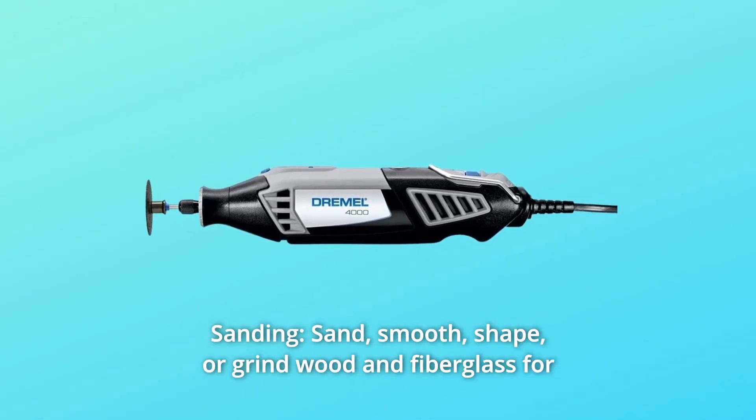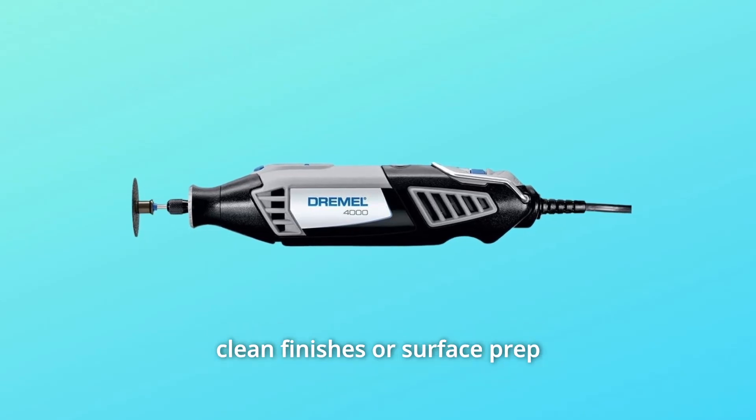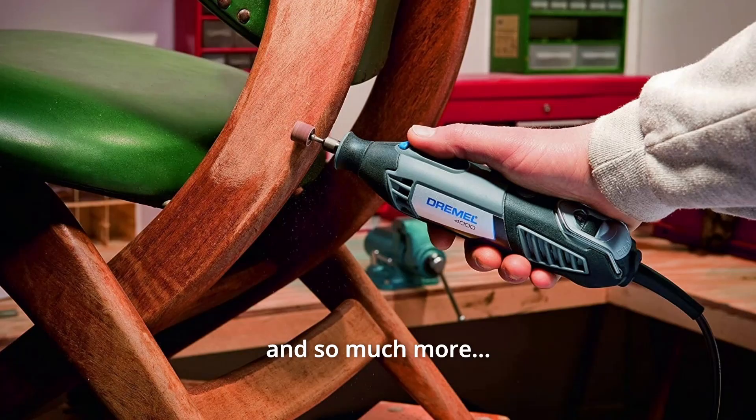Number 11: Sanding — sand, smooth, shape, or grind wood and fiberglass for clean finishes or surface prep, and so much more.